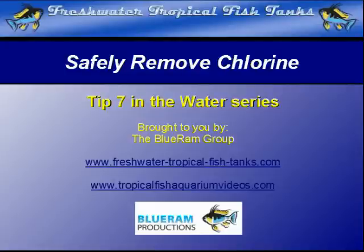This video tip is part of an extensive series created by the Blue Ram Group for freshwatertropicalfishtanks.com and tropicalfishaquariumvideos.com to help aquarists understand the unique environment of their aquarium.